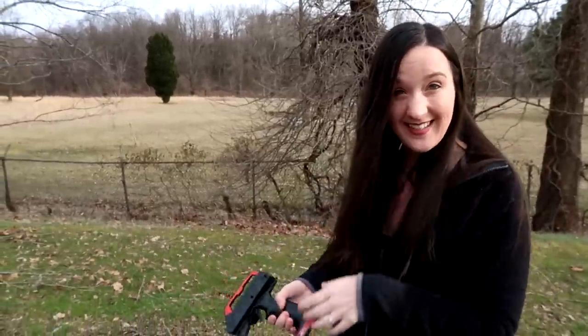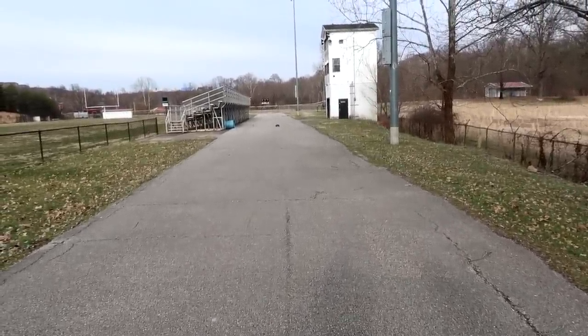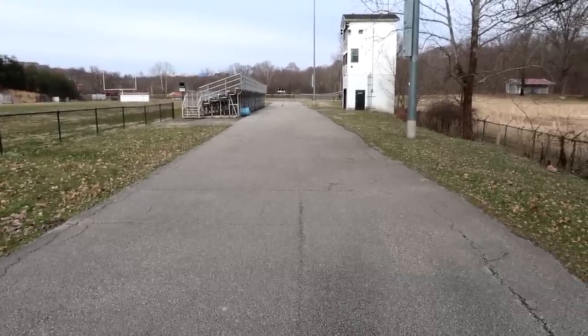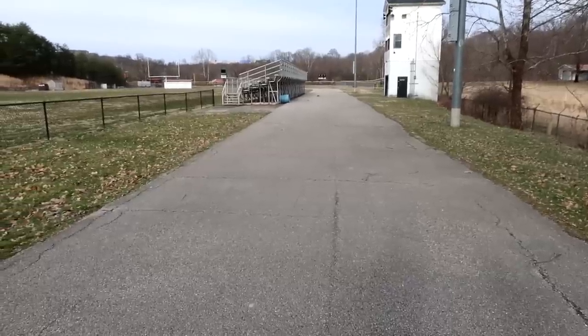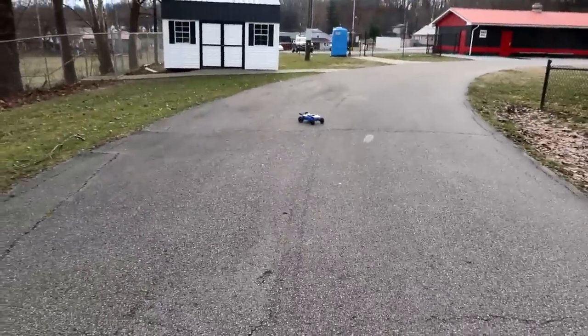Let's just try this a couple more times. It's a cool little truggy — I love the way it looks. We're gonna do a bashing video of this probably tomorrow or the day after, so be sure to tune in to our channel. We'd love to have you subscribe if you're not subscribed already. It still looks fast and we're still at 36 kilometers an hour.